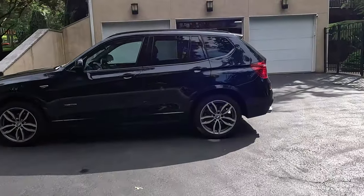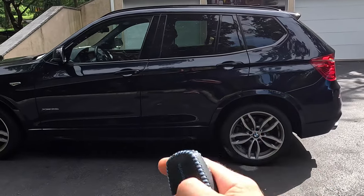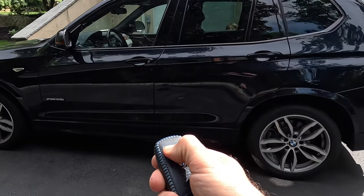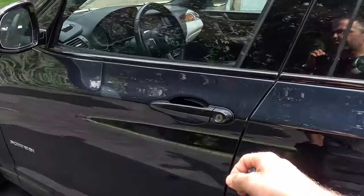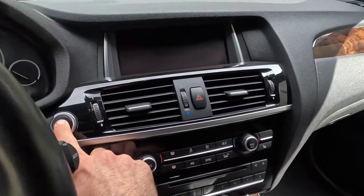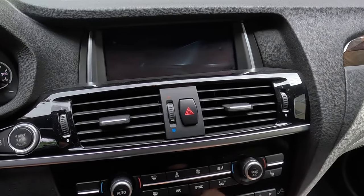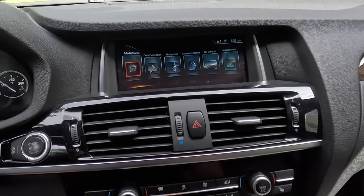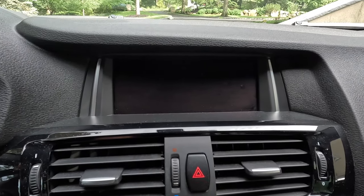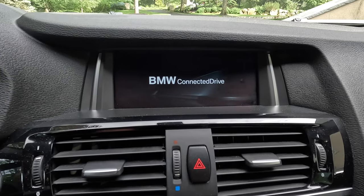Next step is simple: take your key fob, open the car up, and start it. As the car starts, the iDrive should restart in about five minutes. And it's restarting — it's been about maybe a minute. Look, it is restarting. The screen is completely blank — don't freak out when that happens.